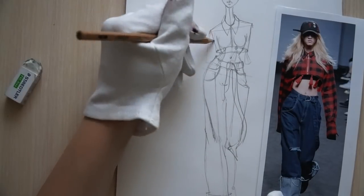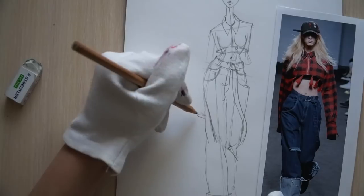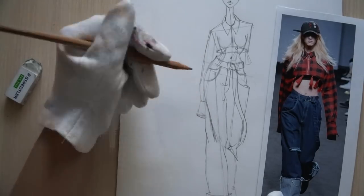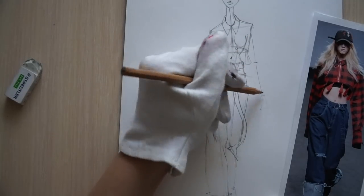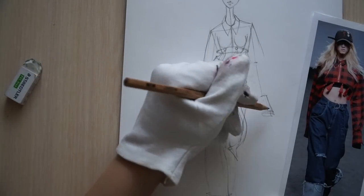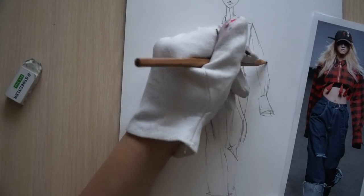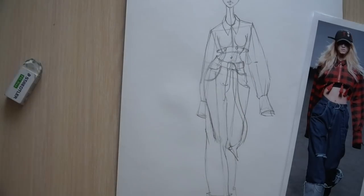Next, let's draw her sleeves. I usually always draw the front part of the clothing first, and after that I'm adding sleeves — they are very often behind the front part. So here, just schematically draw the arms with sticks so you see the direction. And now I'm just adding fabric around those sticks.